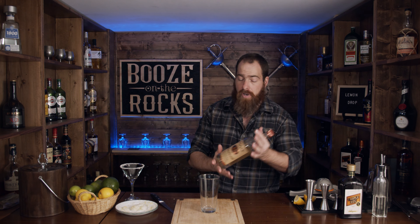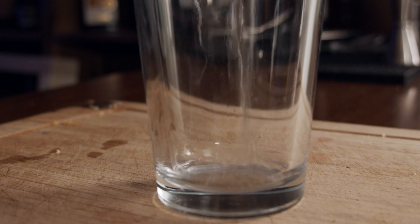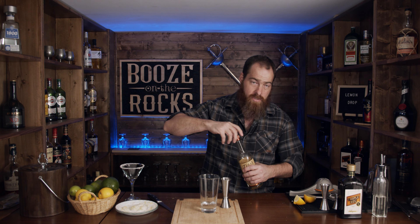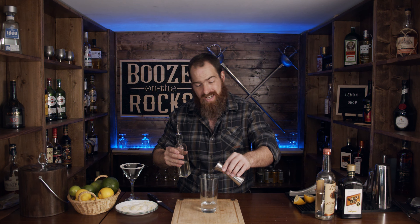The next thing we need is our shaking glass. We need two ounces of vodka — I've got Tito's handmade vodka here, and two ounces works out to 60 mils of vodka. We also need one ounce or 30 mils of simple syrup. This is going to make it sweet, but we'll balance this out. I'm actually going to use three quarters of an ounce, about 22 and a half mils, because I just don't like my cocktails super sweet.